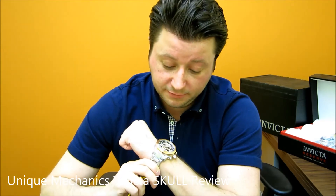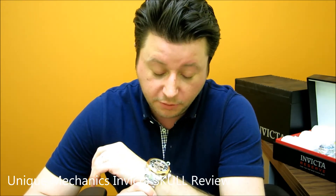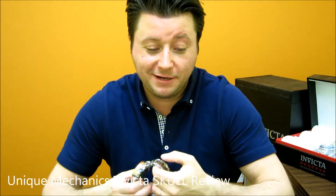It's got quartz movement — nothing too crazy, but for the price, a phenomenal watch. Great stainless steel on it. The dial is beautiful. That rose tone really pops out. Whoever's going to be looking at it and wearing it is going to be really intrigued and want to know where you got it, because this is definitely quite a unique piece that can be purchased at Uniquemechanics.com.